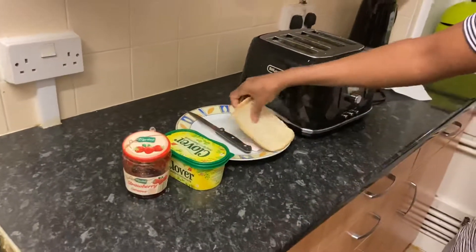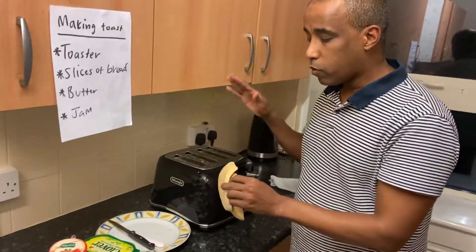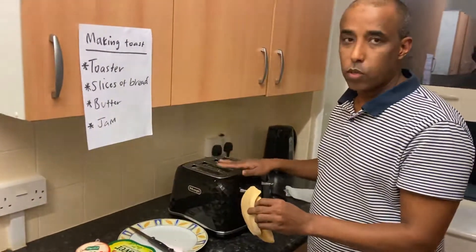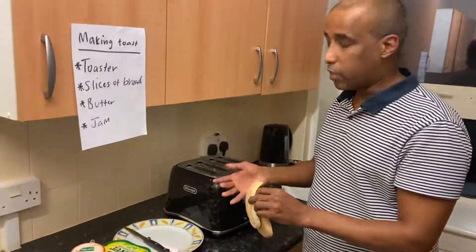Let's put the bread in the toaster. If you're a very young person, you need to get someone to supervise you, because the surface might get hot and burn your fingers.